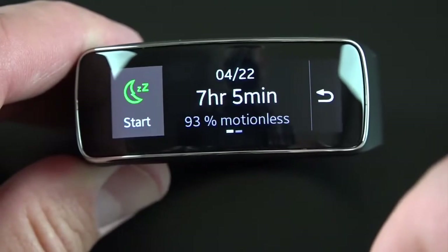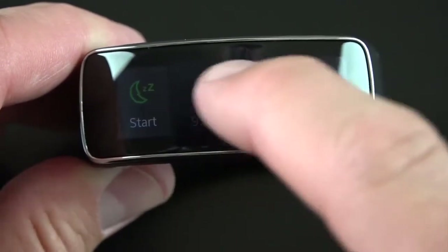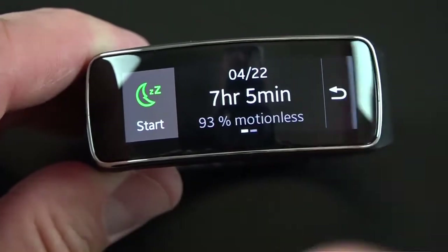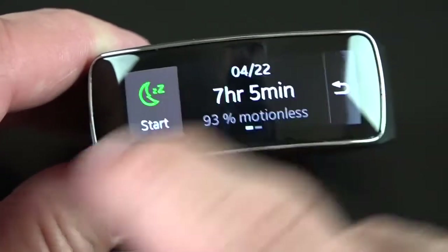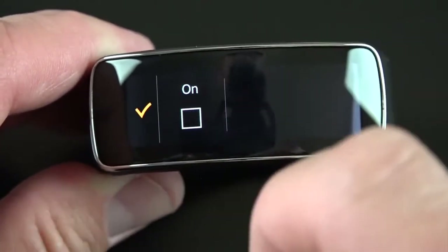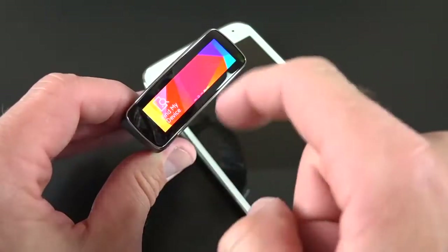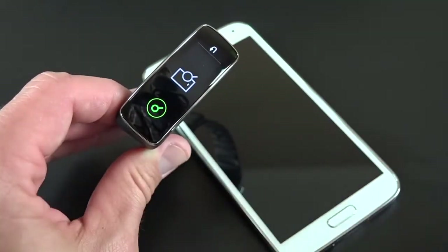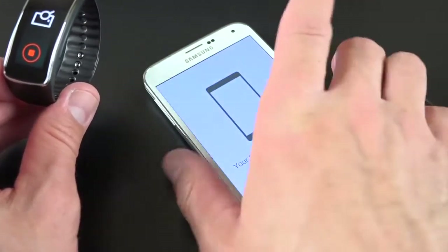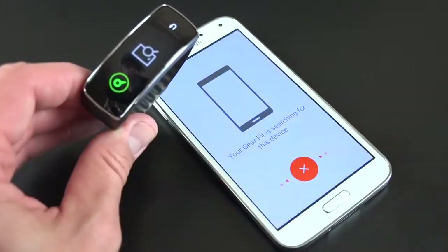There's also a Sleep app — when you go to bed, start the app and it begins recording your sleep activity by detecting motion. For a seven hour, five minute night, I was motionless for 93% of the time. You can swipe through to see history. There's also a blocking mode you can enable to turn off notifications so they stop tickling your wrist all night long. The useful Find My Device feature lets you tap it, and as long as your device is connected to your Gear Fit, clicking search will ring your phone or tablet loudly and flash the LED torch on the back to help you find it. You can dismiss it on the phone or on your watch.